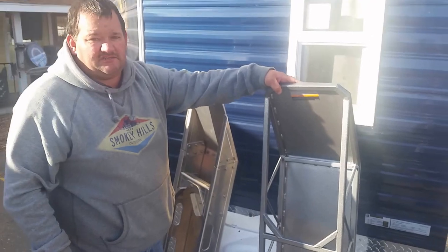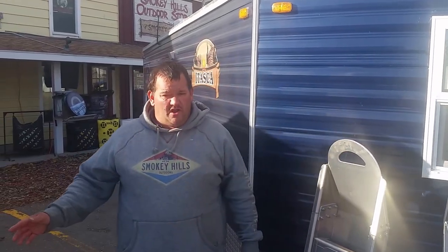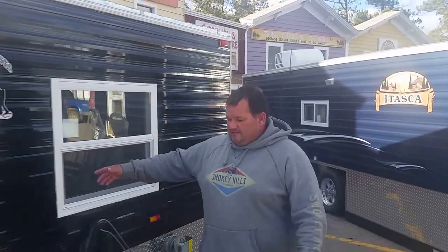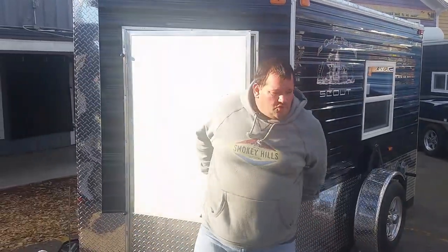So that's two things we want to touch base with today. The other thing is we always tell you about the nice new houses, the big houses, the custom built. Well, we have a couple smaller ones we want to touch base with. This one here is a 6x10 Scout and it's also a toy hauler.